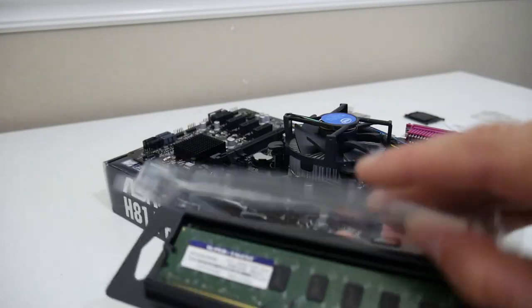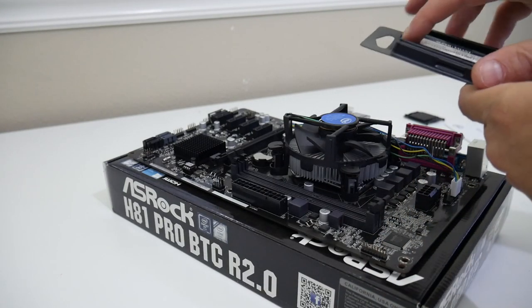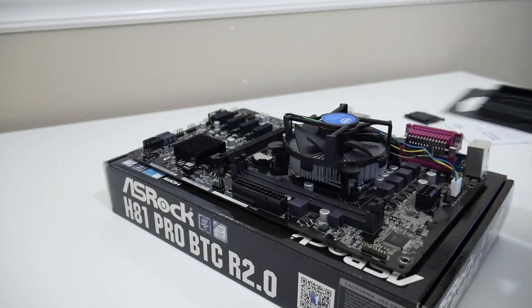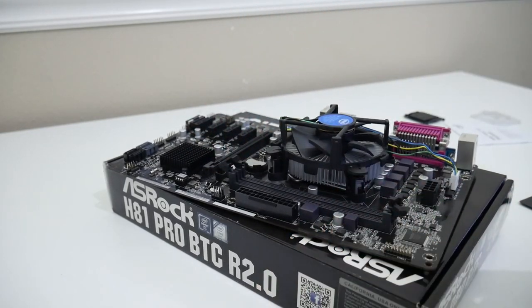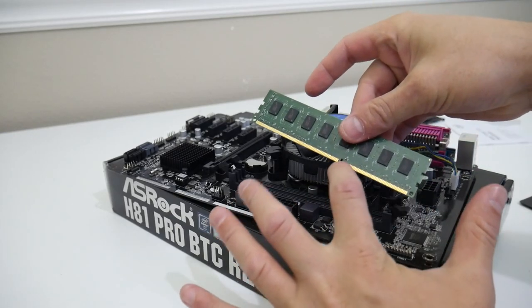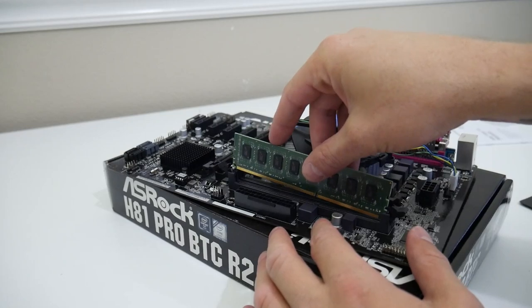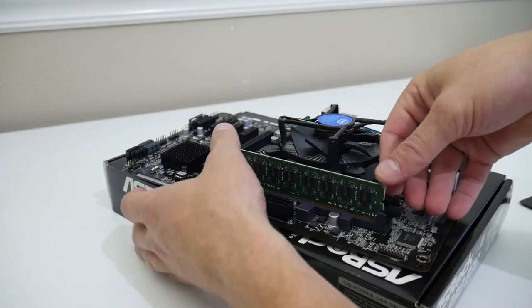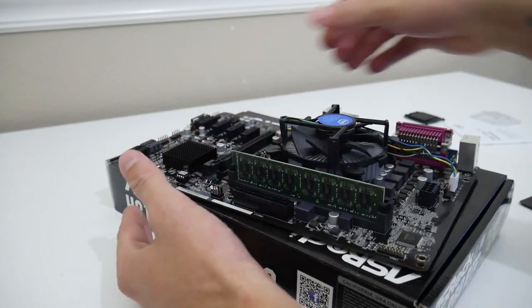Next you'll want to install the RAM into the motherboard. You want to make sure that you're in slot B1, then push the two locking mechanisms back and place that memory into the slot, aligning the notch on the memory with the notch on the RAM slot, and then push firmly on both sides until it clicks in.